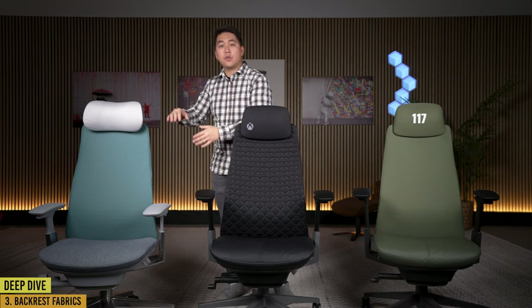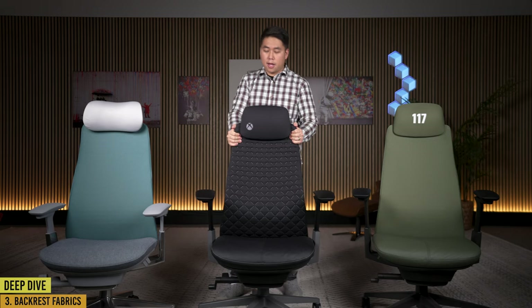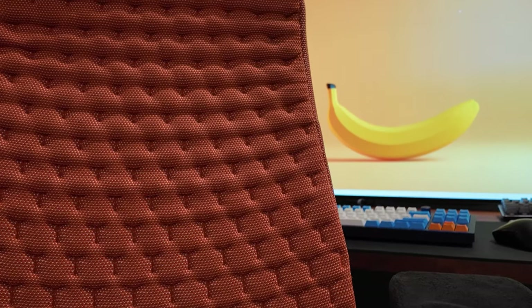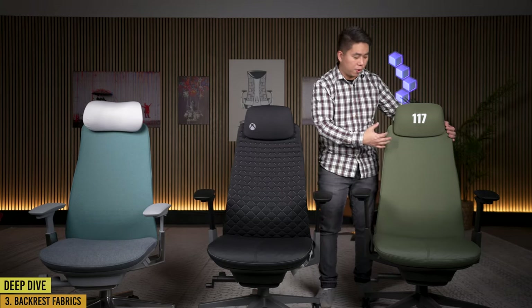With the regular Fern you can get the chair in any of those three backs — mesh, digital knit, or vegan leather. With the Xbox Fern, you can only get it in the digital knit, and this digital knit is a little different because the shape it makes is an X for that Xbox collab, whereas on the regular Fern it would look like a honeycomb. The Halo Haworth Fern comes with just a mesh back — you can't choose a different fabric.